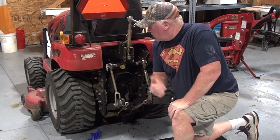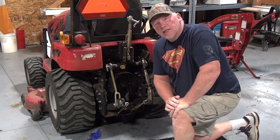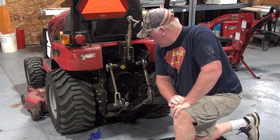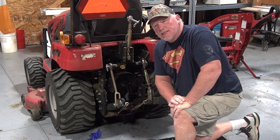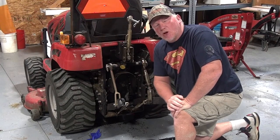Hey, in this episode I'm back with the Mahindra tractor. I over-tightened the oil reservoir drain plug for the transmission fluid in the rear axle, and I am hopefully going to fix it today. So that's what this episode is all about.